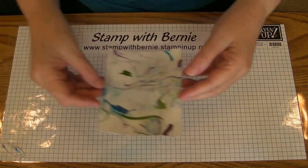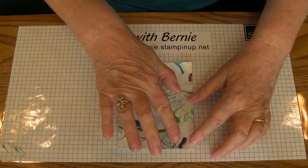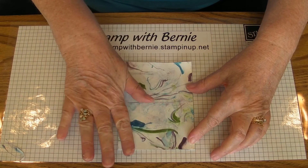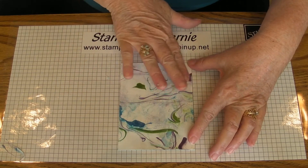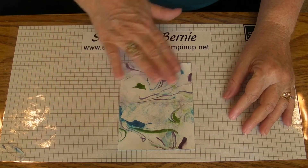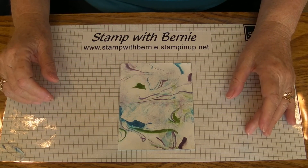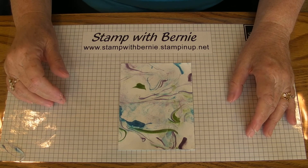That leaves you with your finished product. Now this is crinkly, so as it begins to dry you need to put it under something flat so it will dry flat. Then you can trim this to the size you need for your card.